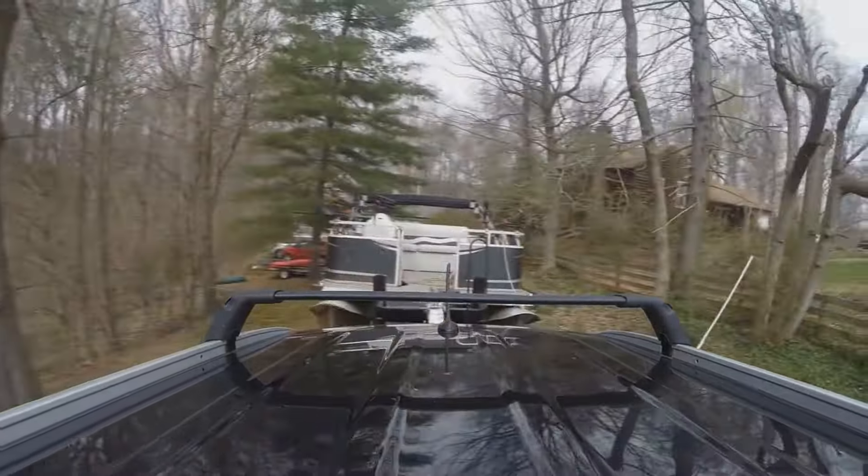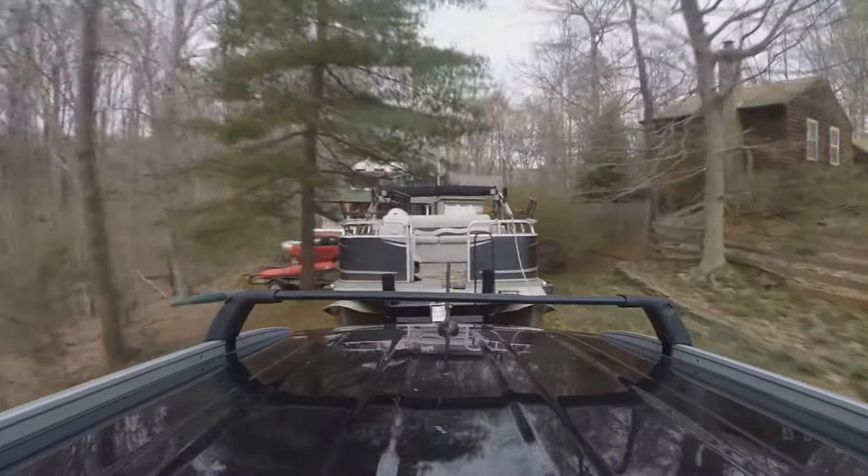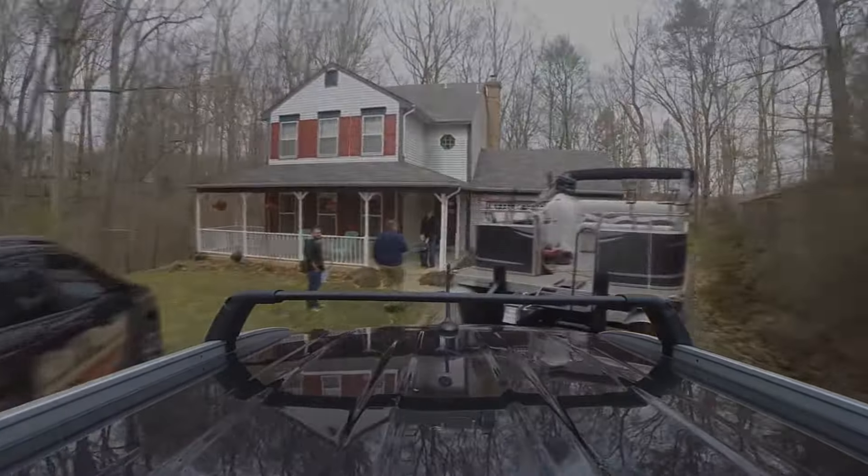The longer the trailer, the less sensitive it is. The shorter the trailer, the more sensitive it is — the less turn of the wheel you need.